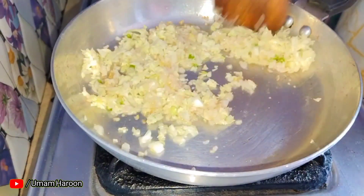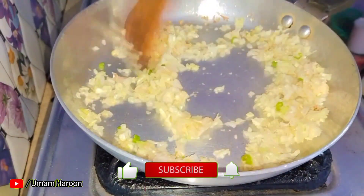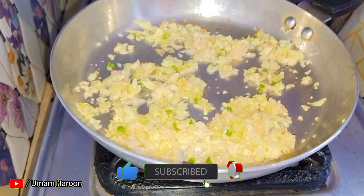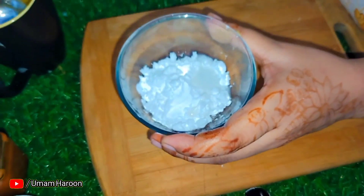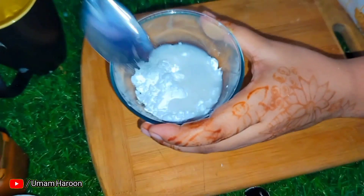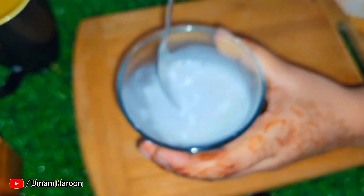Add the vegetables and sauté for about 2 minutes. We can also add corn — it works great in the soup. You can also add meat if you like.